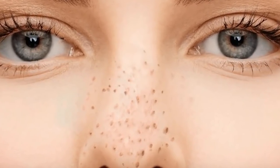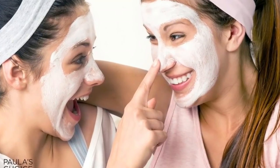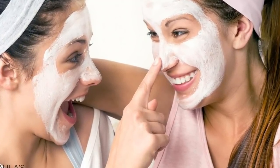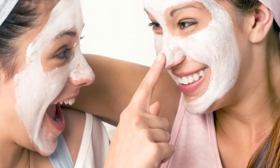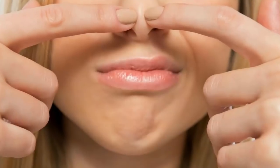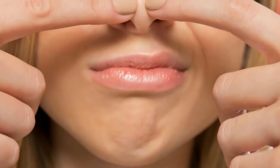Step 4: Put a tissue around the index finger on each hand. Place each wrapped finger at the very bottom part of the blackhead. Your fingers should be close to the blackhead but not so much that they're actually touching it. You want to extract the blackhead from the root, so starting at the bottom is essential.